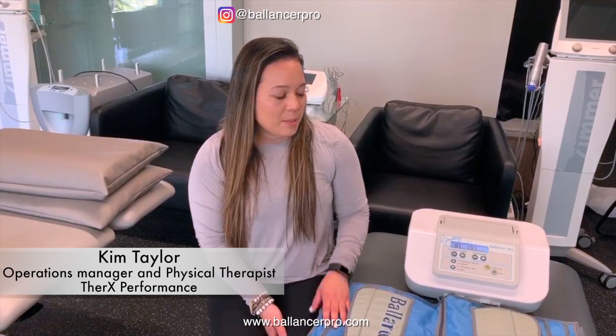My name is Kim Taylor. I'm the operations manager over at Theric Performance. We recently just got the Balancer Pro as part of a tool here for our recovery lab. It's been very beneficial for us as far as increasing our revenue.